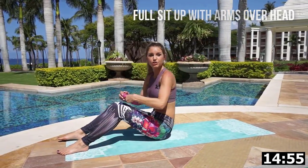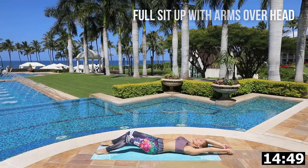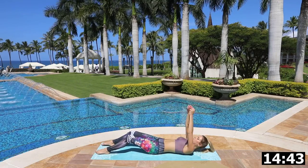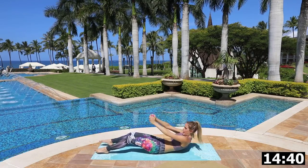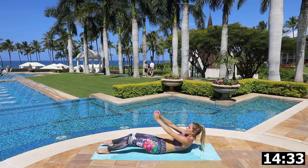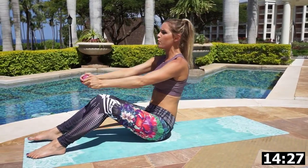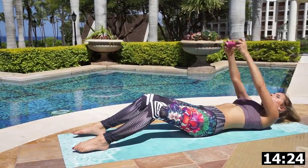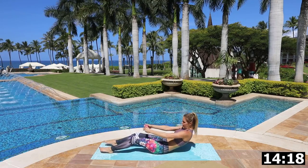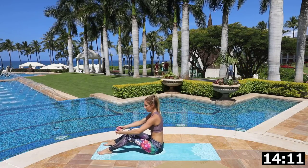We've got 15 minutes on the clock — grab hold of that weight now. We're going to do exactly the same sit-up but with the weight in your hands. Take it down all the way over the top of your head, extend, and bring it all the way up again. Keep those arms nice and flat and straight. We're just warming up — you want to make sure you push through the whole exercise. Take the weight over your head, extend, then squeeze those abs and bring yourself all the way up to the top.